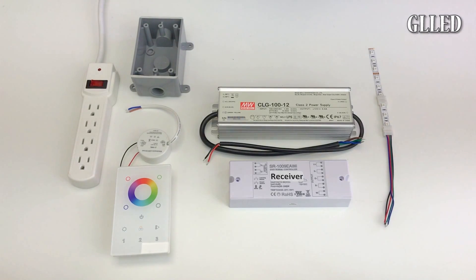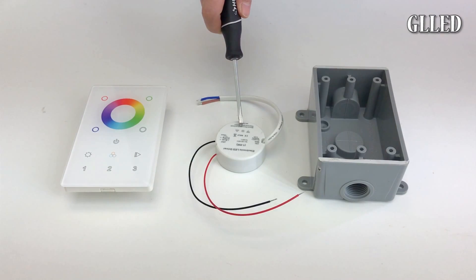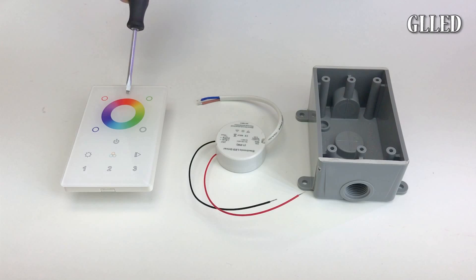Make sure the LED strip light and transformer are the same voltage. Here you will see the mini transformer for the wireless controller. The plastic junction box is used so the RF signal from the controller is not blocked.